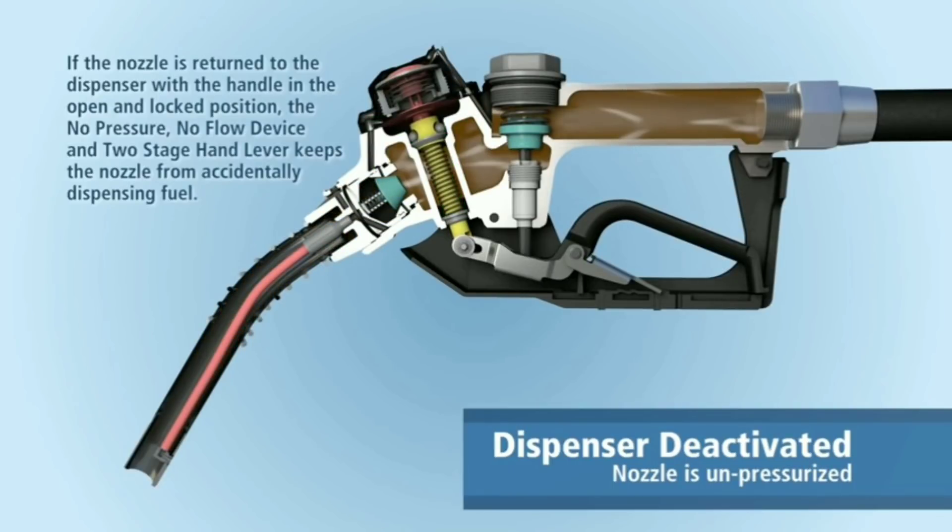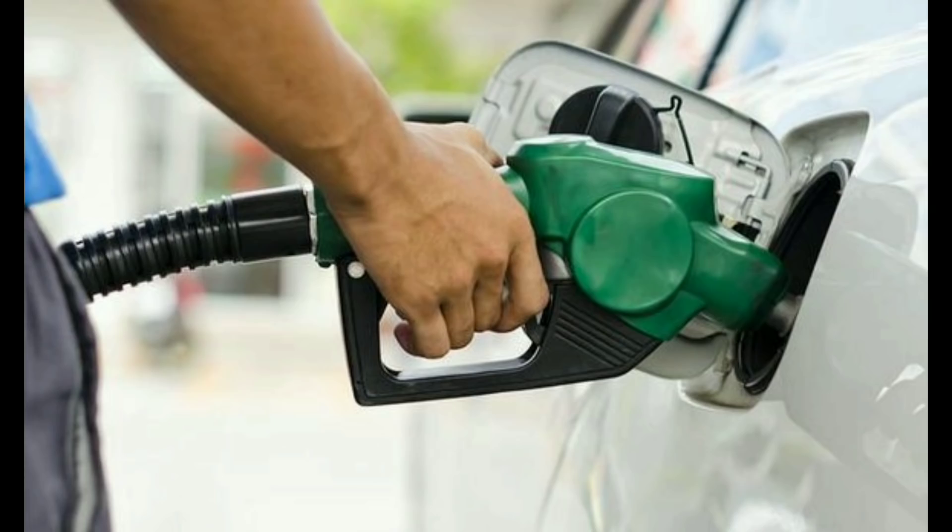The venturi effect is very difficult to fill in the car. If you have a bike, you can use a full tank.